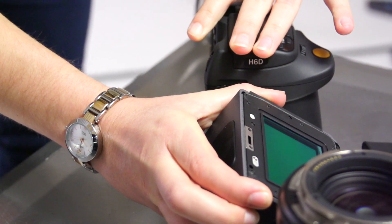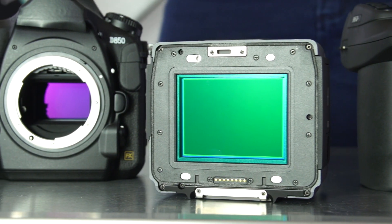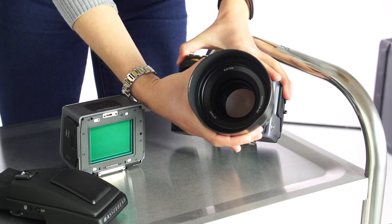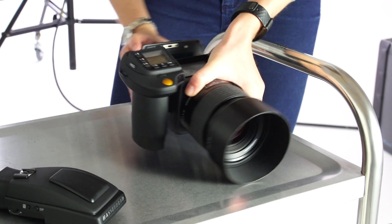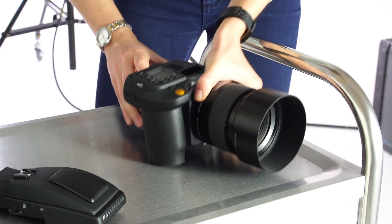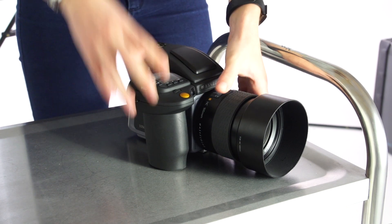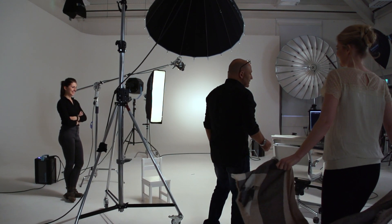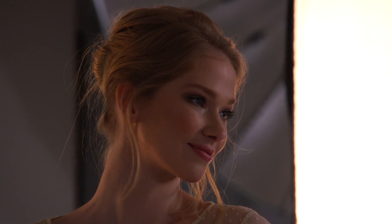One of the primary advantages of medium format is the physically larger sensor, which provides superior image quality. The H camera is also modular, making it easy to clean and more versatile, providing you the opportunity to attach the sensor to a technical camera. We're going to start off by testing a comparison on the two cameras — medium format against the 35mm.